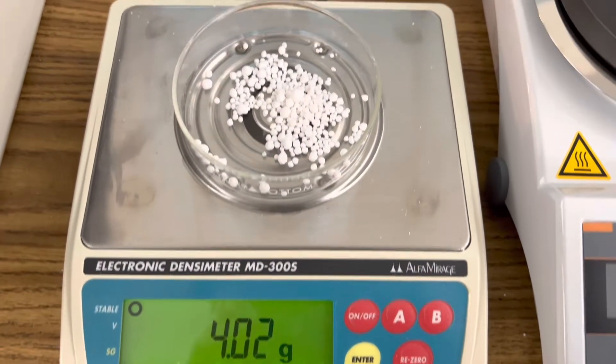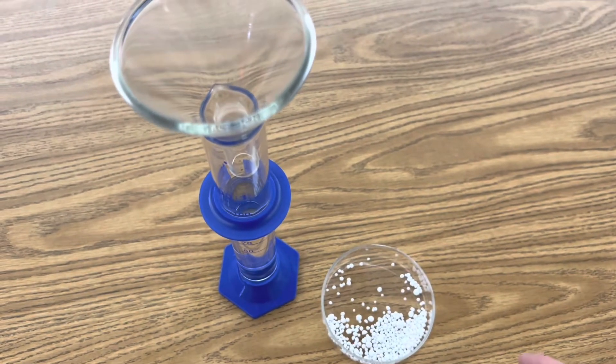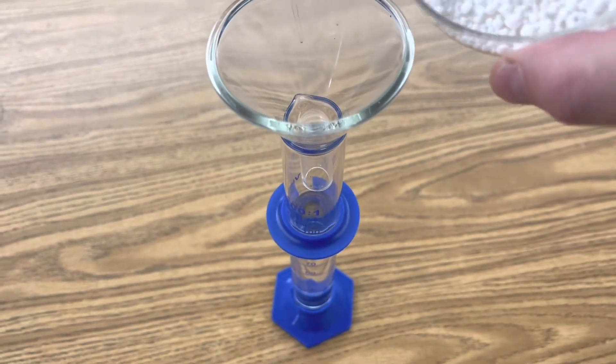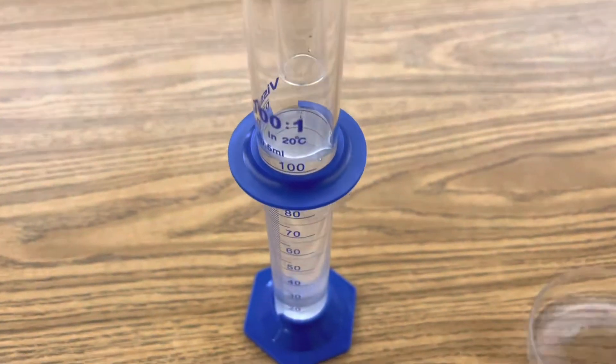Begin by measuring out four grams of calcium chloride. Next, add your calcium chloride to 100 milliliters of distilled water and stir the solution until it becomes aqueous.